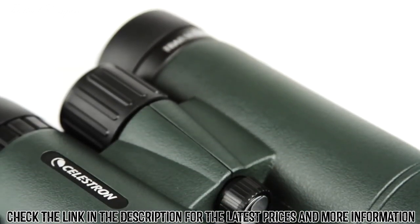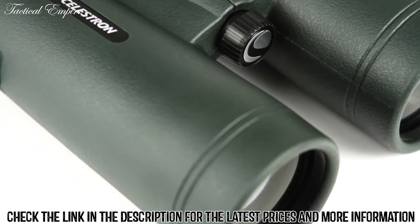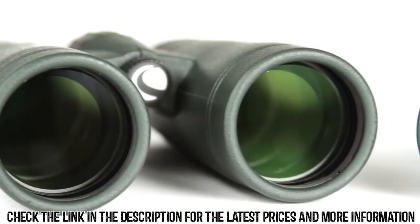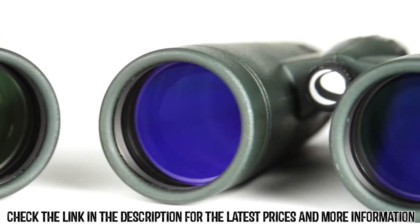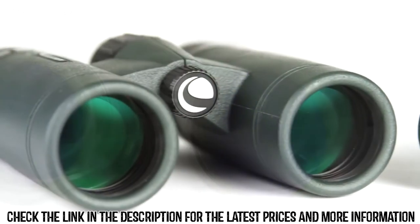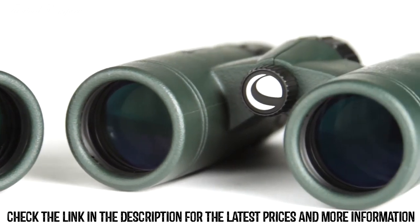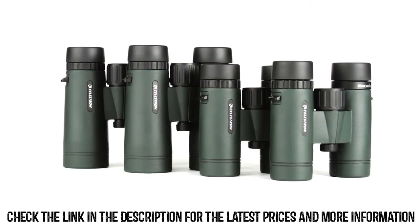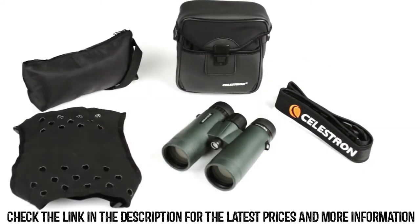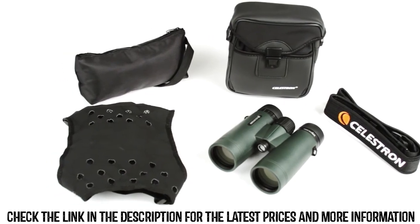Even on longer excursions, Trail Seeker's lightweight, waterproof magnesium alloy housing won't weigh you down. The large 42mm objective lenses are a favorite among birders and other outdoor enthusiasts. The 32mm objective lenses are a more portable option. Both are available with 8 or 10 times magnification. Every Trail Seeker binocular includes a neck strap, harness strap, and carrying case.